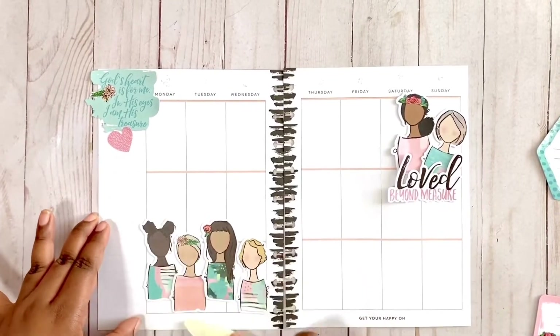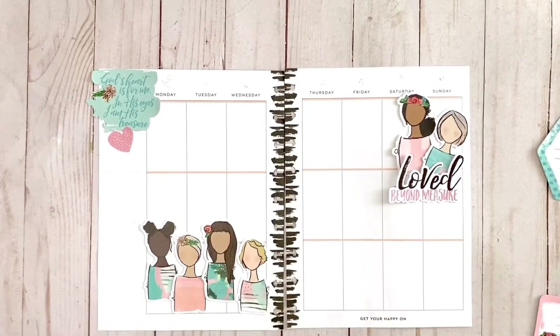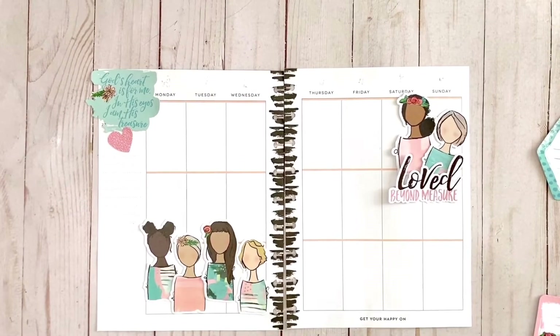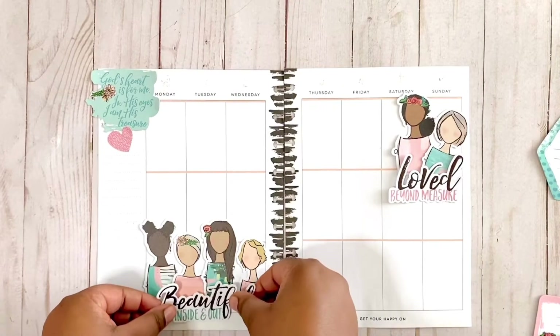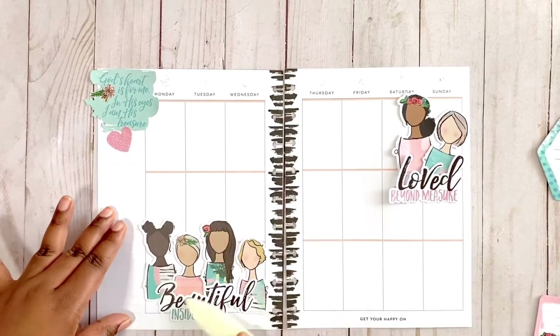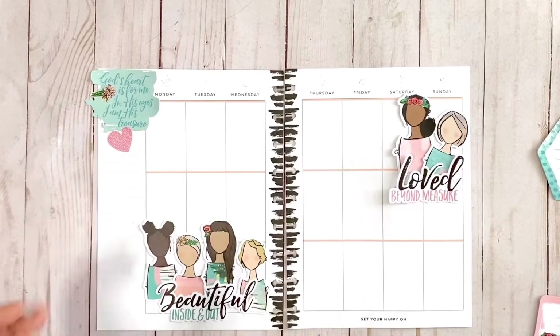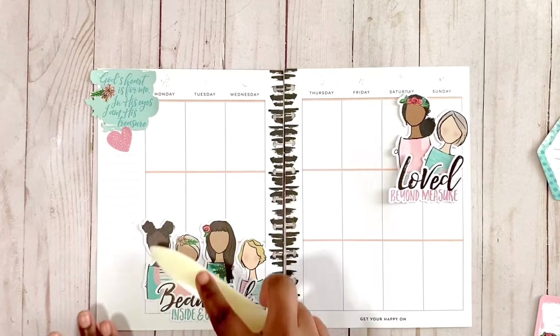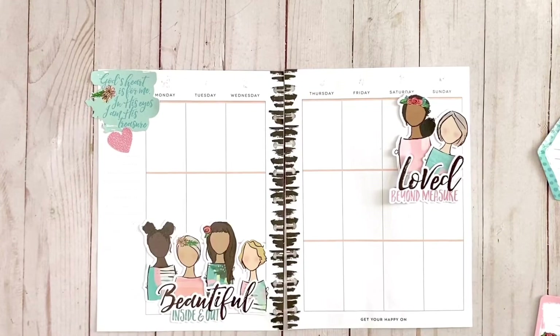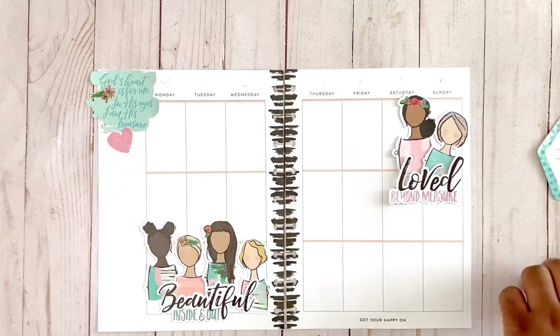Die cuts have so much personality, especially when you have an amazing illustrator like this. They have a little bit more dimension than just a traditional sticker - that's another reason why I like them. I definitely wanted to do this spread after I did a live on Instagram where some ladies said they never know what to do with their die cuts. I love 'Beautiful Inside and Out' - it's all about unity and faith. With the racial tension right now, when you're a faith-filled person and read the word, you see that God calls us to be unified.